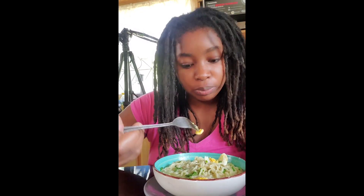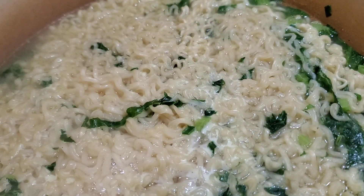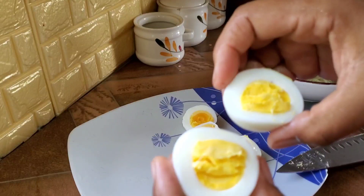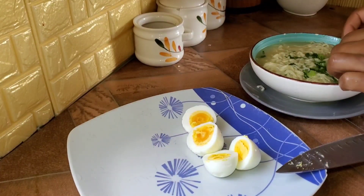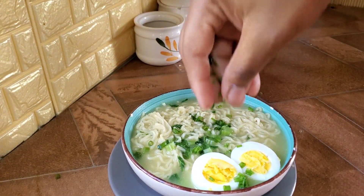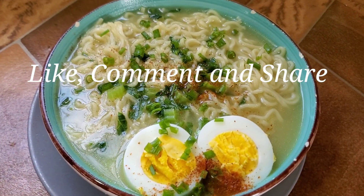And bam, you have restaurant-style ramen noodles. It's so delicious. It's a little bit healthy too — you get some vegetables and eggs for your protein. This is like a balanced meal right here. Thanks for watching and stay tuned for more exciting content like this. Bye-bye!